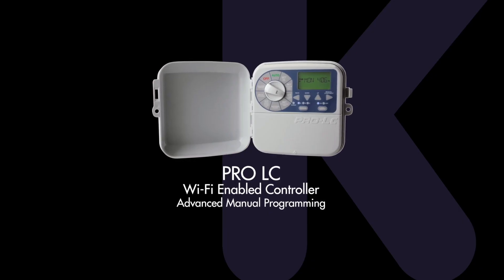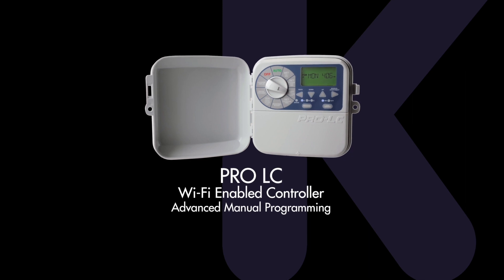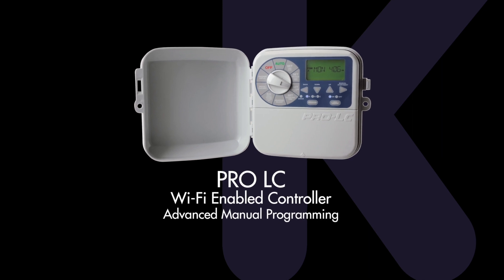The KRain ProLC Wi-Fi enabled controller can be operated using Wi-Fi by adding the Bridge Wi-Fi module, or it can be run manually. This video will demonstrate advanced manual programming.